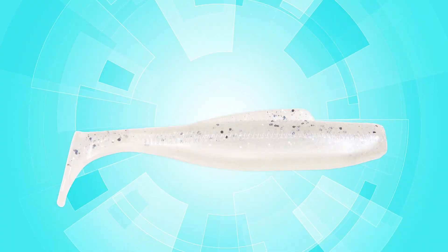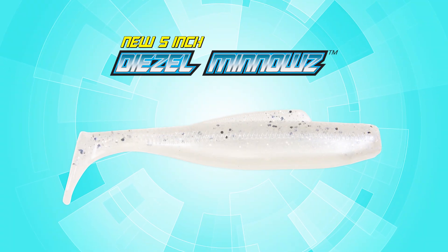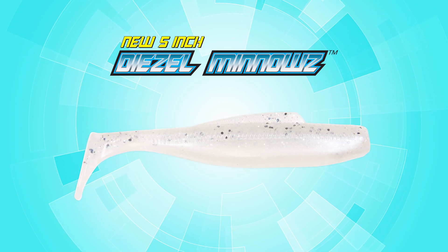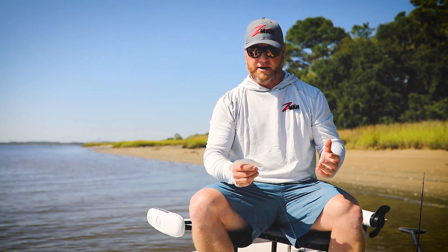One bait that we just came out with recently is a five-inch Diesel Minnow. It's a little bit bigger bait than I normally throw, but I've been really impressed the last month or so just how effective it is and how many fish you catch on it, especially when the mullet are running thick like they are right now.